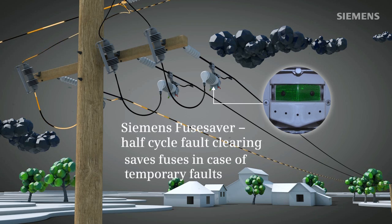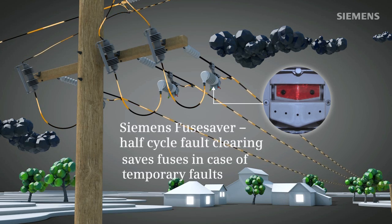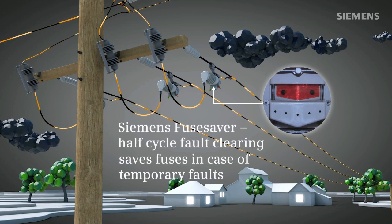After a predefined dead time, the Fuse Saver re-closes and re-energizes all customers, while all other power consumers of the main feeder or other spur lines are not affected at all.